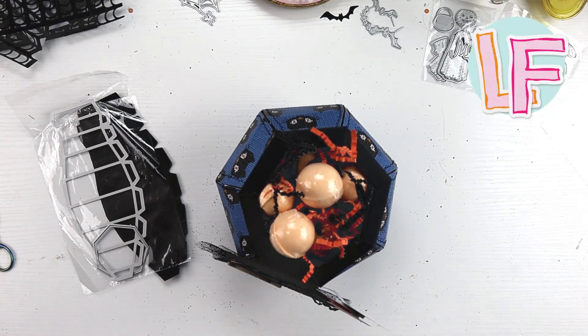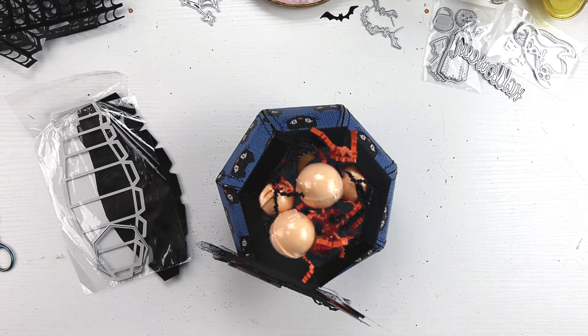Happy Saturday morning, friends. It's Lori, and I am back with week three of the Spooky or Sweet Halloween Collab 2022.